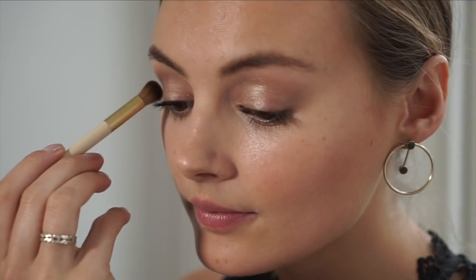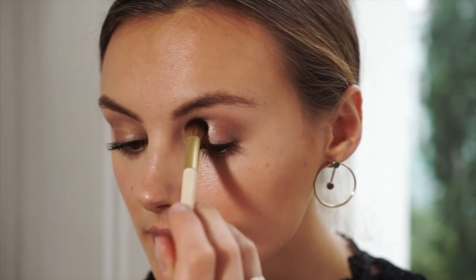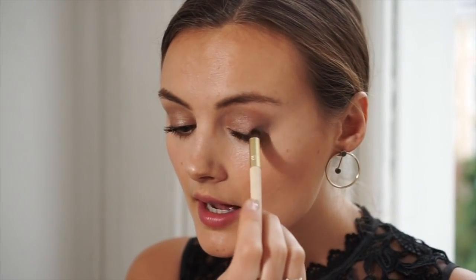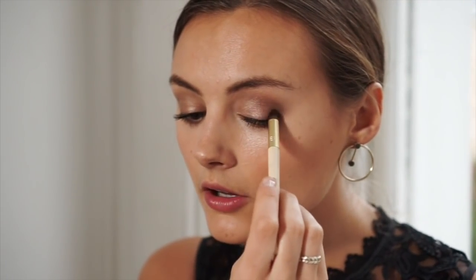Taking the Defined Crease Brush from that same set, I'm going to use a matte brown just to define my crease. Then I'm going to take the Precision Brush and, using a slightly darker brown colour, work that into the crease. This just adds a little bit more definition and adds a different dimension to the look.